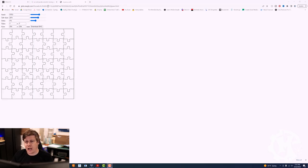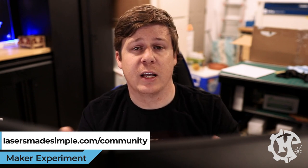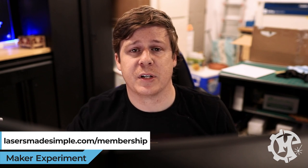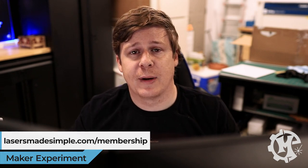Now let's go over to the computer and I'll show you how to get the puzzle generated design. There is a website with a puzzle generator — I'll put that in the description below. Before I show you how this tool works, I do want to mention that I have a free laser community at lasersmadesimple.com/community where you can share your projects, post questions, and we do our best to help each other out. I also have a membership with group lives every month talking about different laser and business topics at lasersmadesimple.com/membership.